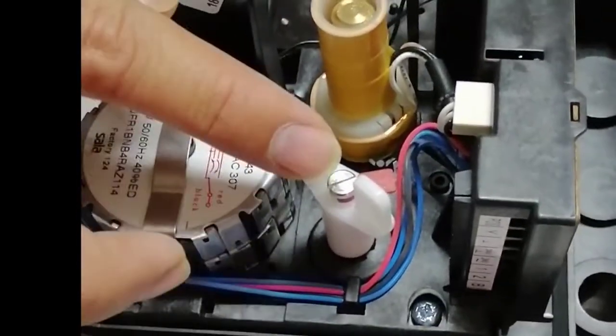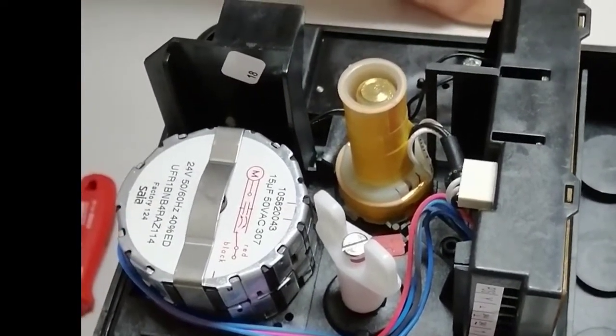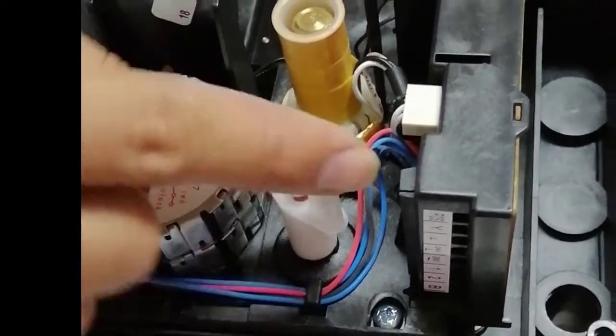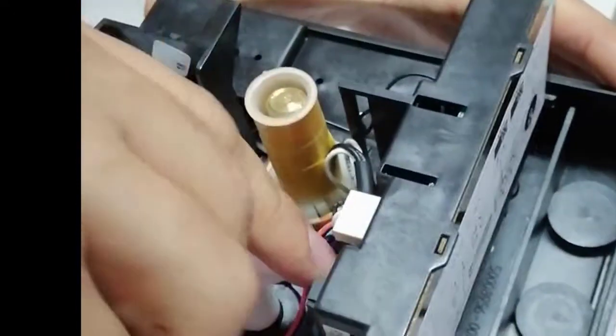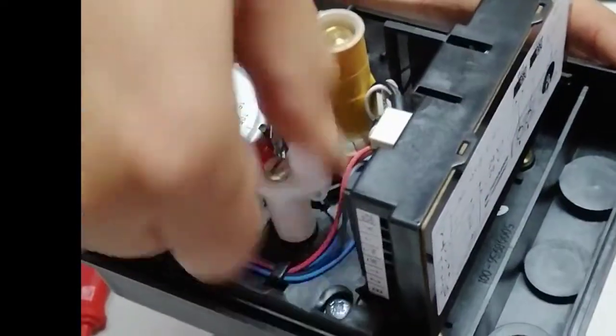Using this knob we can operate this valve actuator manually if there is no control signal or any problem from the BMS and we want to open this valve manually. If we rotate, as you can see, the stem will be rotating. This is actually a spring return actuator, so it will come back automatically.